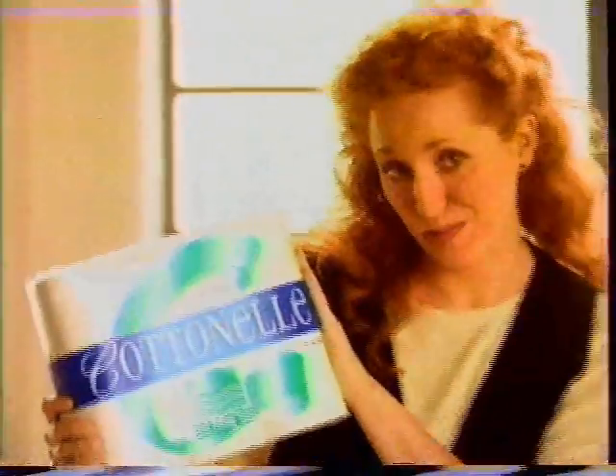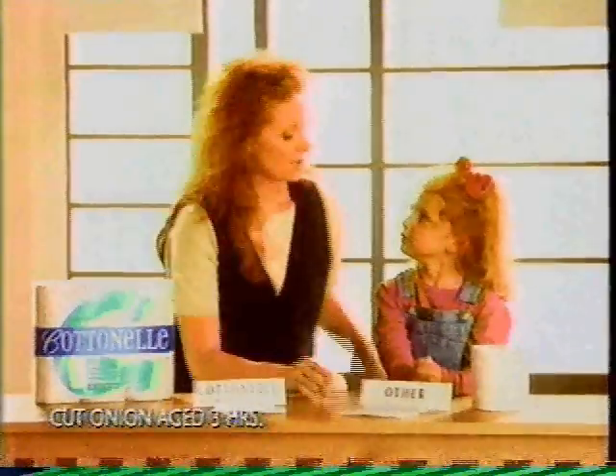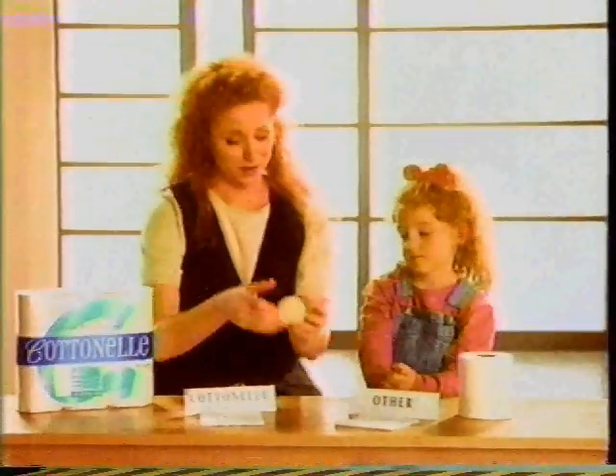I'm going to show you that new Cottonelle with Baking Soda isn't just another soft toilet paper. It'll leave your family not just clean, but actually fresher. Try this: pick an onion, Cottonelle, and your toilet paper.